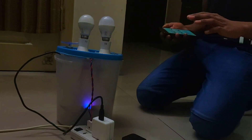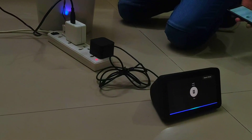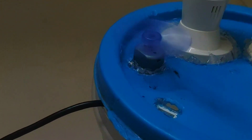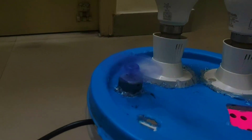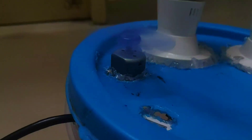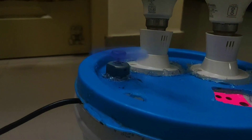Here I have also controlled the fan. Alexa, turn on fan. Alexa, set fan speed to 100%. So now the fan is faster. Alexa, turn off the fan.